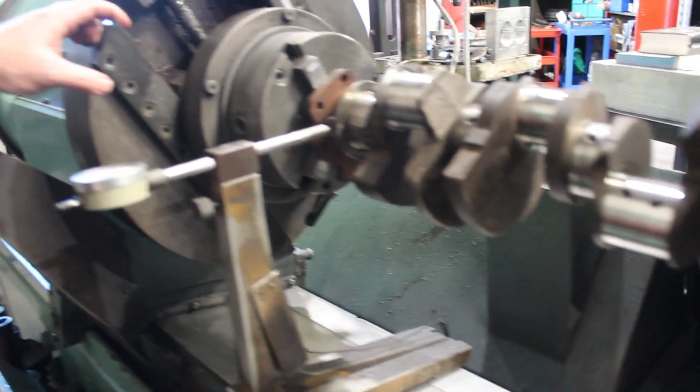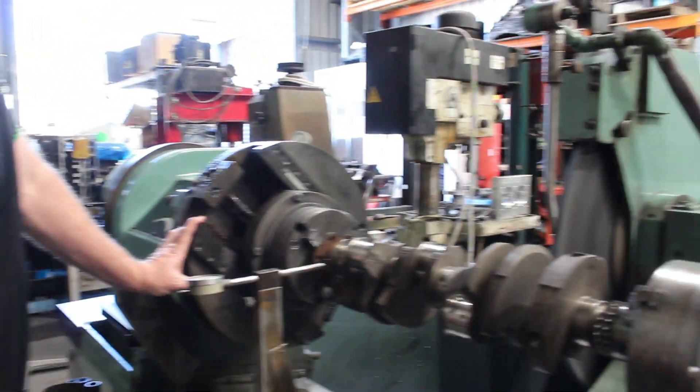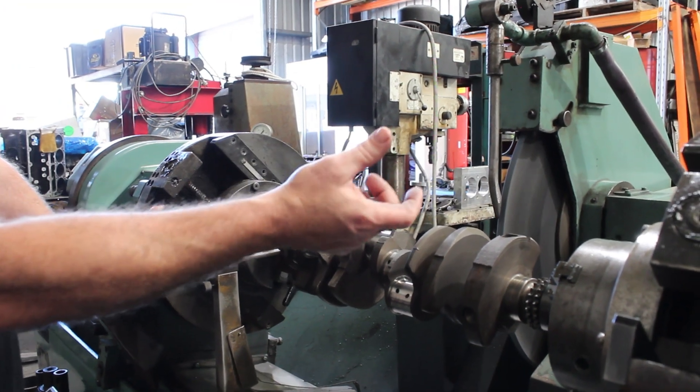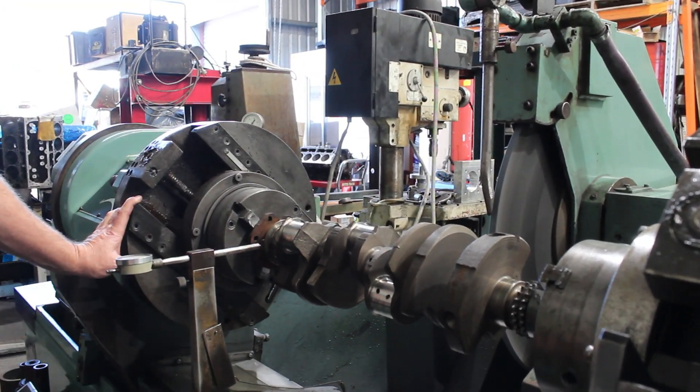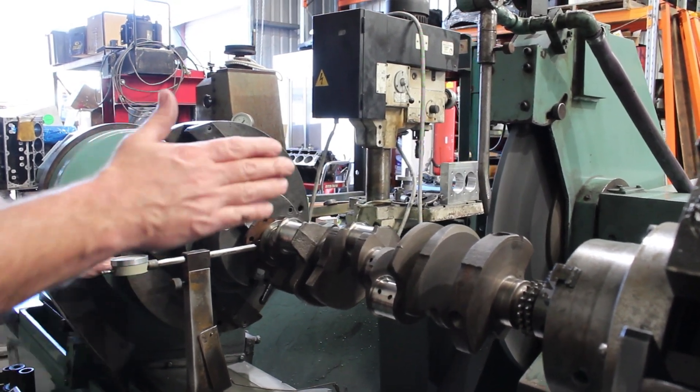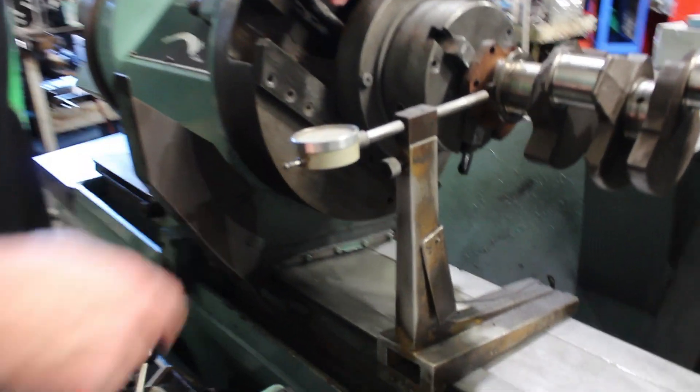To set this up in the machine, these are like a four-jaw chuck either end. You've got stroke for movement to adjust, and you've got phasing, which is the side movement to adjust. We want to get this thing running true end to end. Just take a look at this gauge. We'll just put this crank in and see what it's doing.